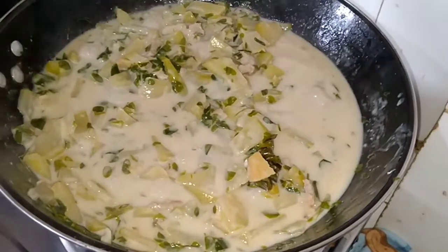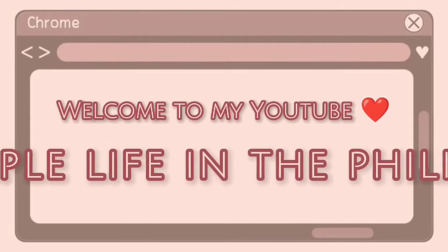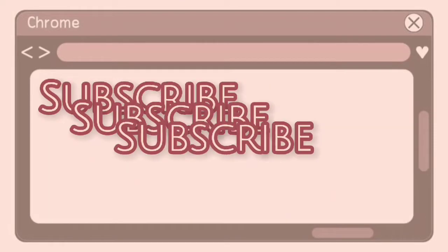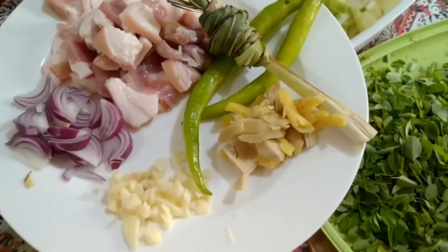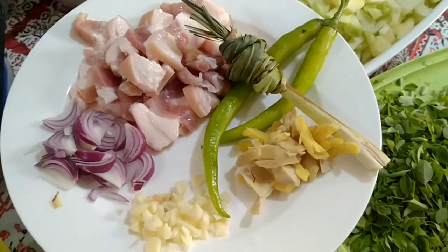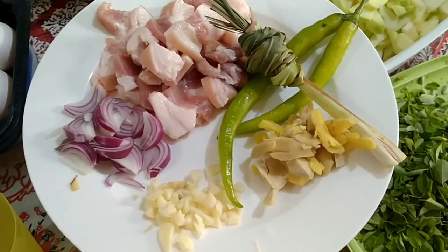This is how to make papaya with coconut milk. Hello guys, good morning! It's about 11:30 in the morning, and we're going to start our cooking. The recipe today is papaya.